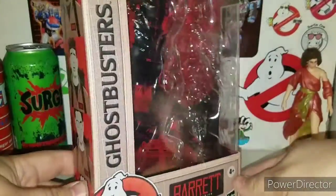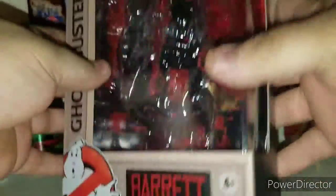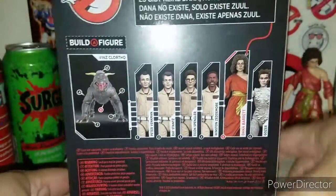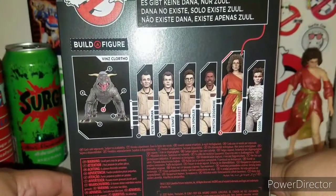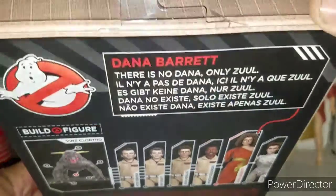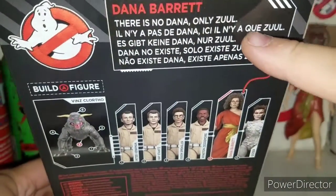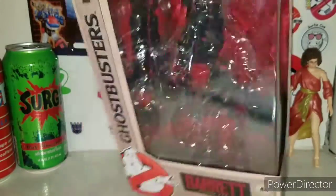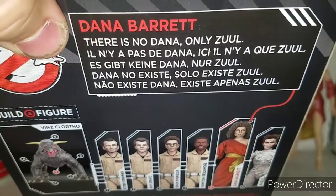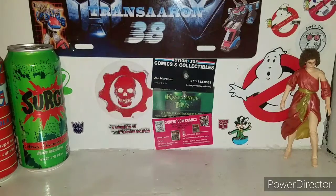Moving right along, the packaging is your same typical packaging that you get with the Plasma Series. You got 'Barrett Plasma Series' with a nice little piece of artwork. On the back, Dana Barrett is number five in the build-a-figure series to build Terror Dog Vince Clortho. And yes - 'There is no Dana, only Zuul' - I knew that's what they were gonna put on the back. I love it.